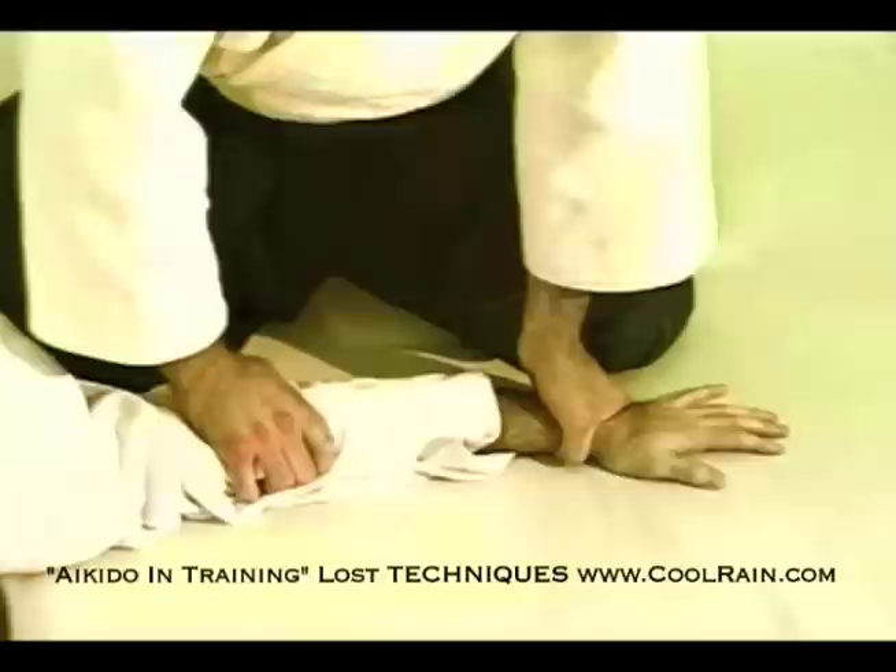Once we have him down and secure, I'm going to lightly lift the hand, applying pressure to the elbow. Be very sensitive to the feeling of his elbow.